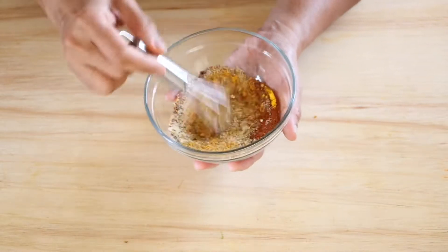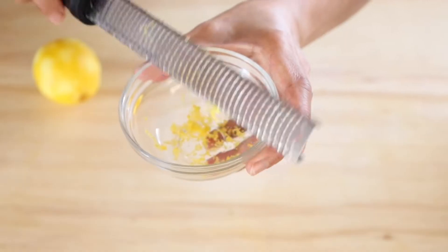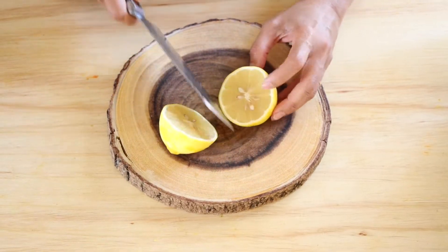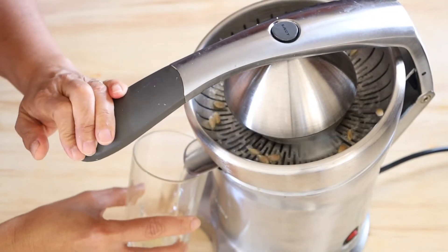Mix and divide the seasoning into two. Zest one lemon and juice it. It's always nice to have freshly squeezed citrus juice. You only need two tablespoons of freshly squeezed lemon for this recipe.